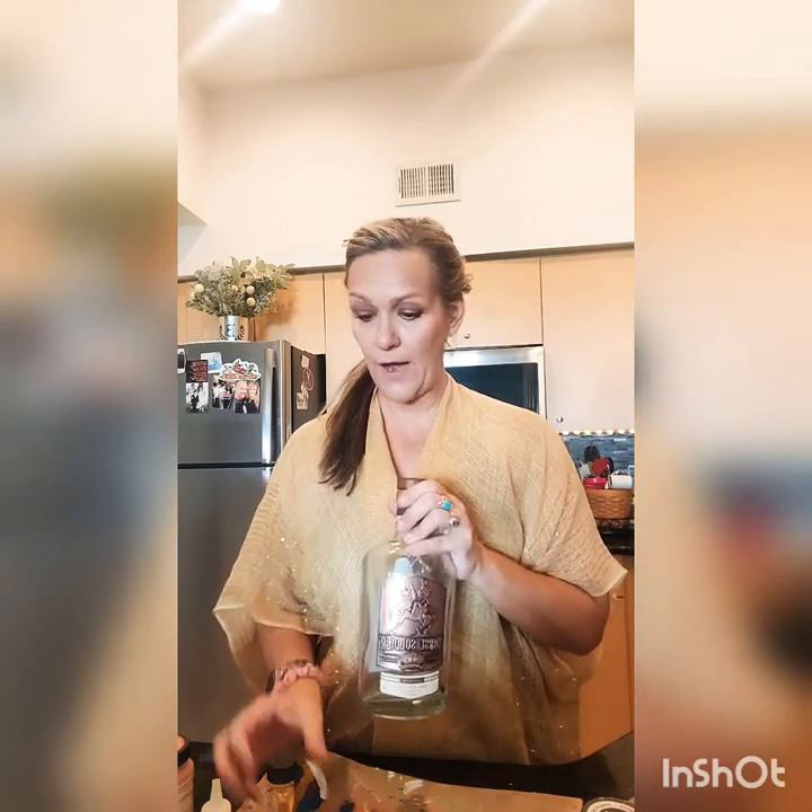Hey guys, welcome back to ECL — Everyday Cheese Love. Thank you for visiting our channel. Today we're going to be doing a DIY. You will need a clean prepped jar — you can do that by removing your label using Goo Gone, nail polish remover, or sometimes just soap and water. This one is going to take some elbow grease. And you'll need paint of your choice — I'm using a combination of chalk paints and I'm going to add baking soda for texture.